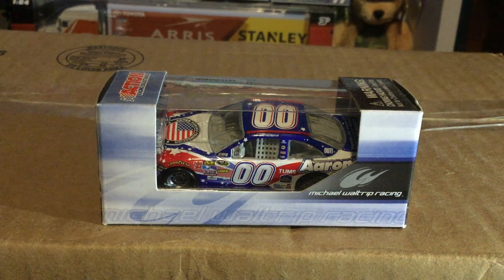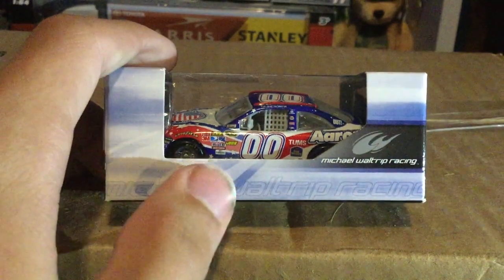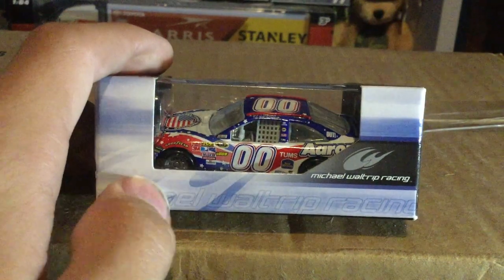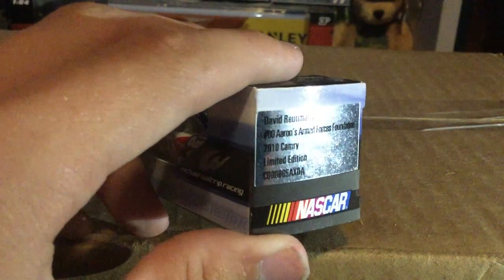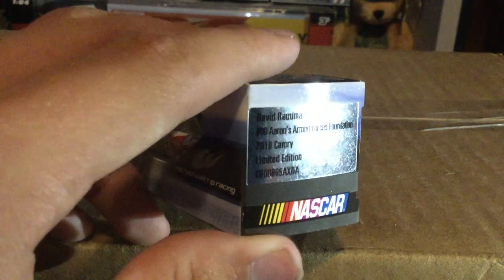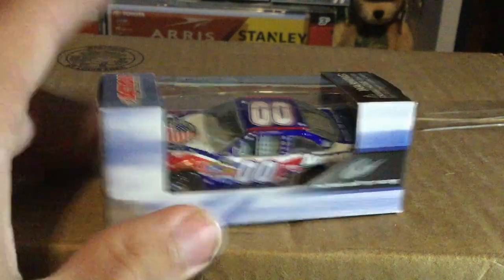What's going on everybody, Cool 200 here back with another NASCAR diecast review video. Today we are reviewing David Reutimann's number double-zero Aaron's patriotic paint scheme that he ran in 2010 for Michael Waltrip Racing. On the box you've got the Michael Waltrip Racing logo, David Reutimann, number double-zero, Aaron's Armed Forces Foundation, 2010 Camry.